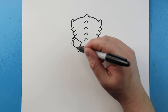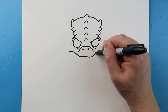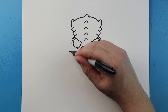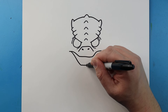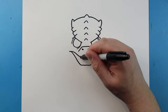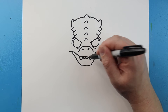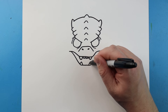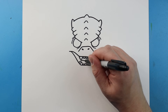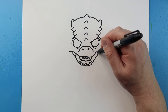Now I'm going to work on the mouth. I'm going to start out here and bring a line that comes down, then come up and then over again. Then I'm going to bring a line that goes down, over, and then up to here. Inside the mouth I'm going to put two big fangs and then a couple small teeth in here. Do the same thing here — two big sharp teeth and then a couple small ones. Then I'll make a line that curves up and down and then up and down, and a little line here and a little line right here.